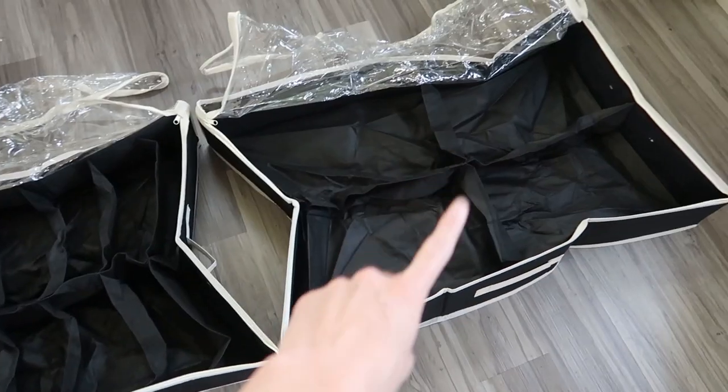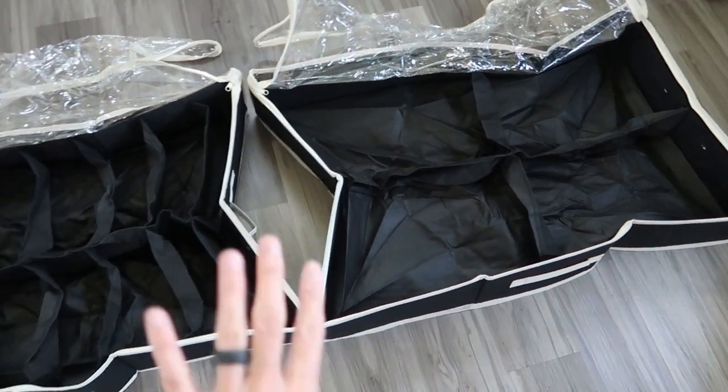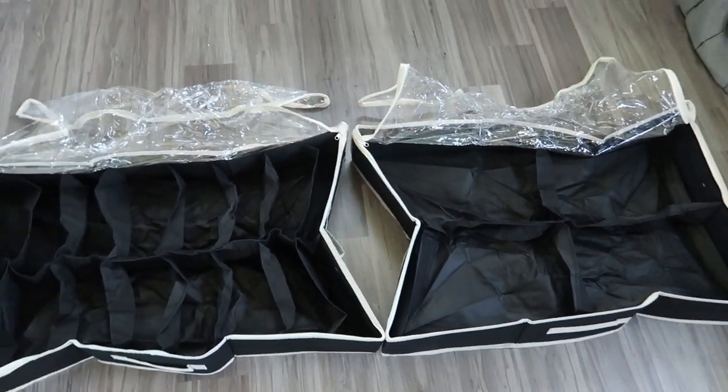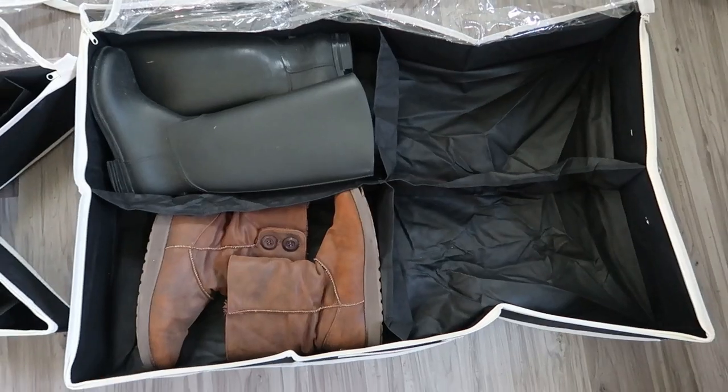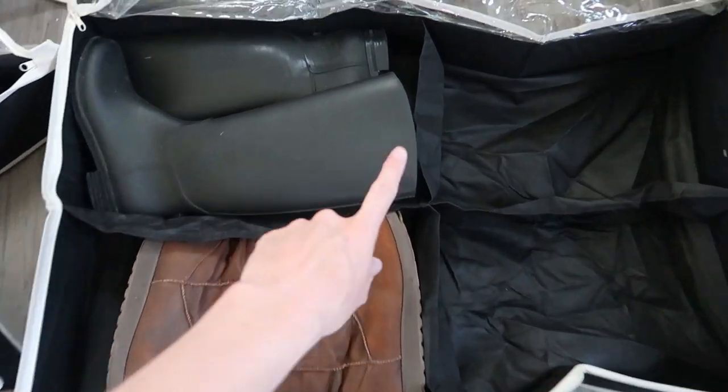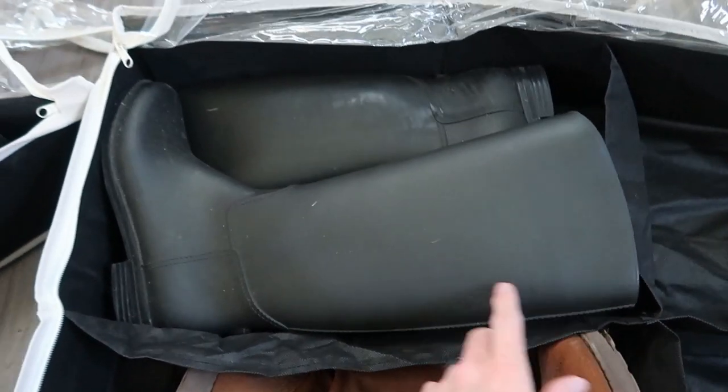So this is the one for shoes and this is the one for boots. You can get two shoes, you can get the mix and match, you can get two boots — really cool how they sell them in different sets. I am size 9 to 10 and they fit amazing. Even my really tall rain boots fit in here.